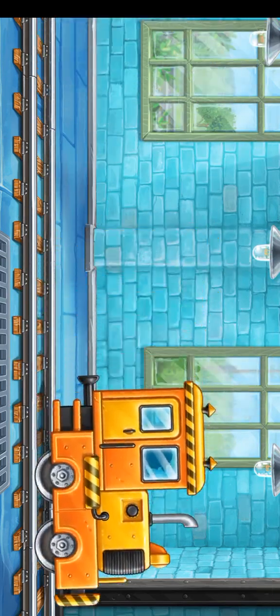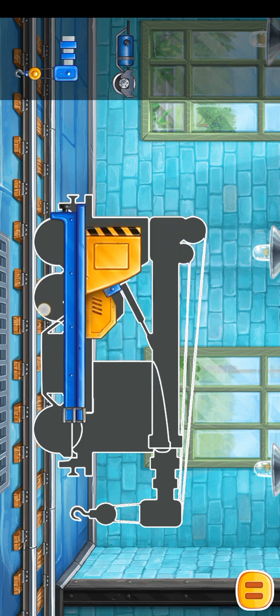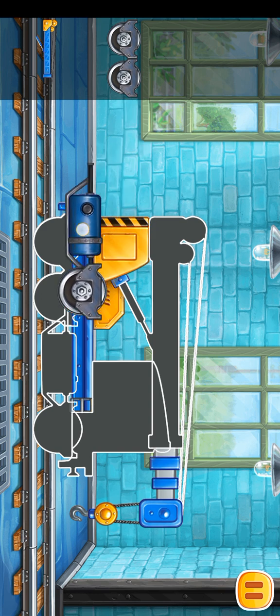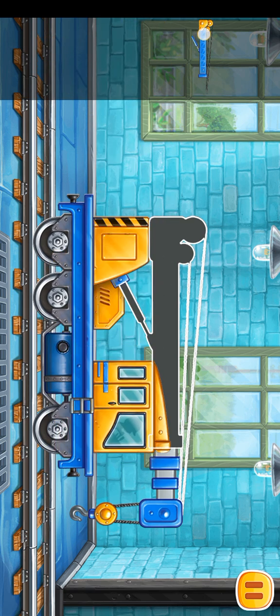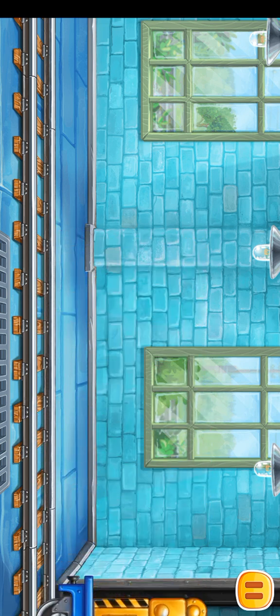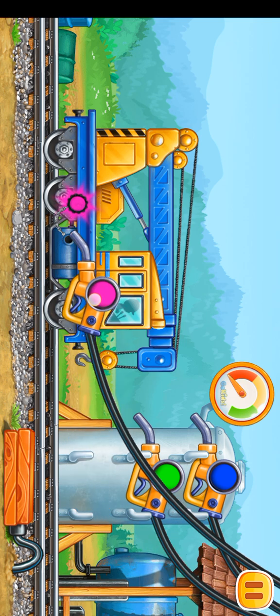Let's assemble the crane. Let's fuel the crane. Pump!